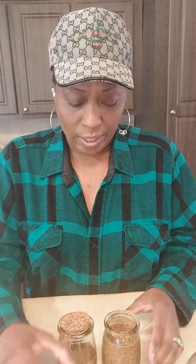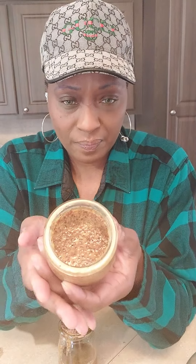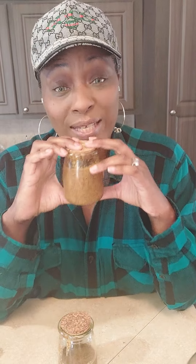Then I blend it all together. As you blend it, you're not going to see it change quickly, but it will start changing. After you're finished, it's going to look like this. The texture of mine is just like Dijon mustard. It smells absolutely wonderful, but you can still smell a little bit of the sharpness of the vinegar — that's why you want it to sit for two to three weeks, so that can settle out.